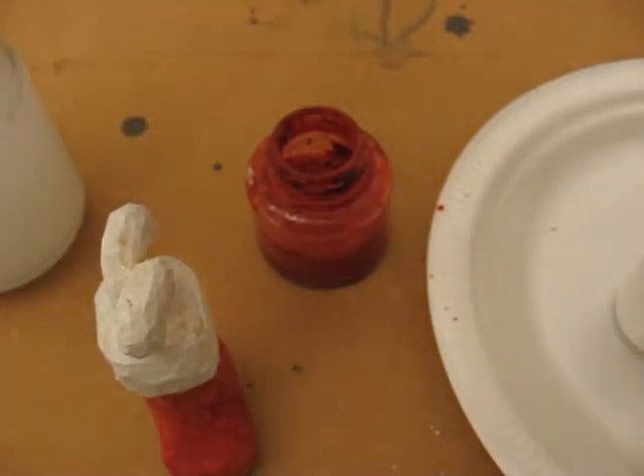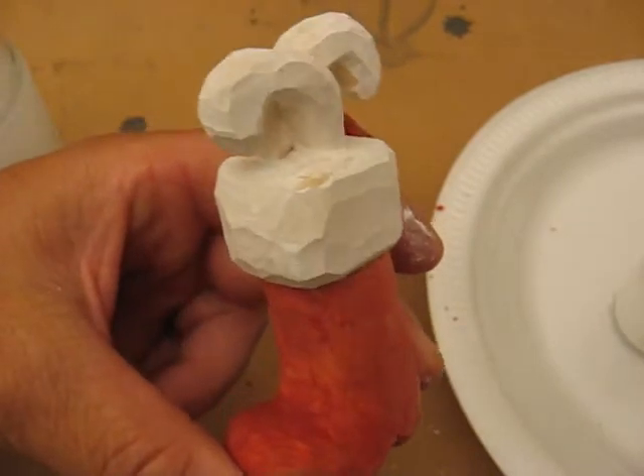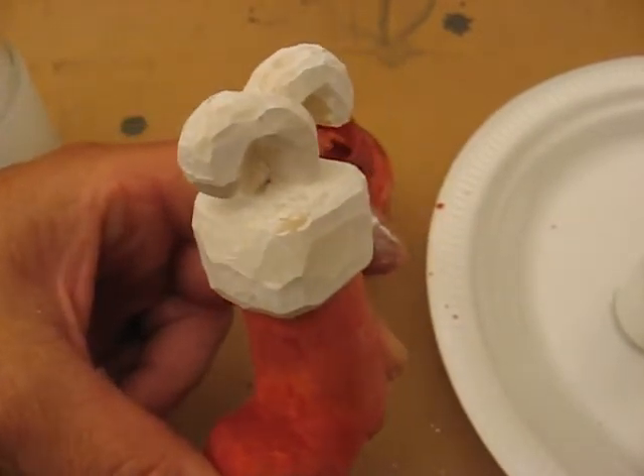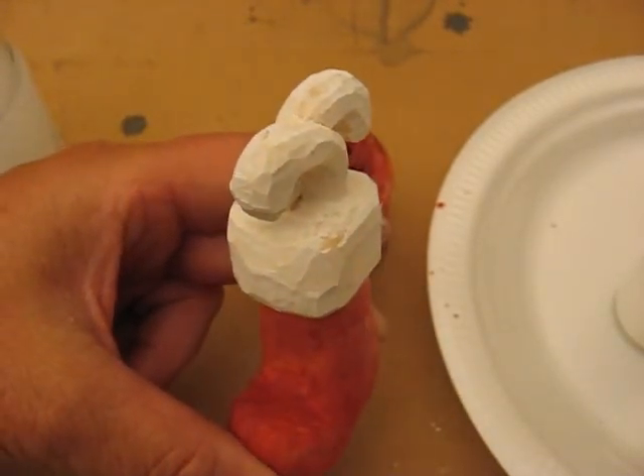We're going to let this dry up a little bit, and then I'm going to be back to finish up the candy cane. I need to dry this a little bit so I'm going to go to the hairdryer — you can use it at a low setting to dry it. Alright, I'll be back.